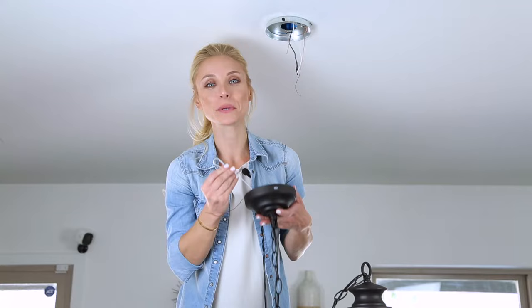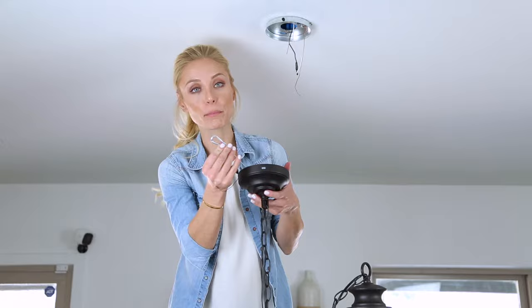Here's a tip: some pendants might have more weight than others. Ones that do have more weight will come with a clip for you to hook inside of your mounting bracket to help support the extra weight.